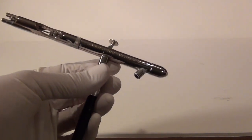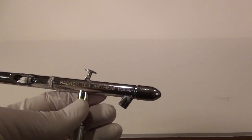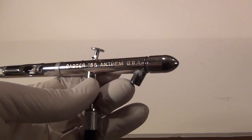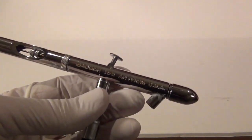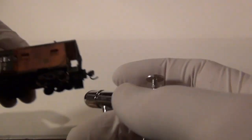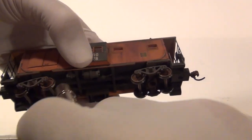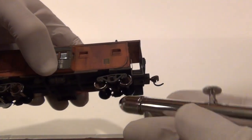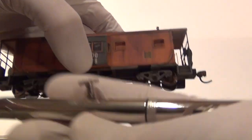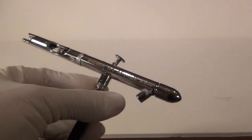Airbrush — do you need one? No, this is optional. This is a Badger 155 Anthem that I got on sale at Michael's, extremely cheap. I think I paid 30 to 35 dollars for it — it's a 150-dollar airbrush. What do I use it for? Simply spraying upward on the bottom to give a dirt look on the trucks and sides of the car. We can accomplish the same thing using our powders and pastels, so you don't need the airbrush, but if you've got one, great.